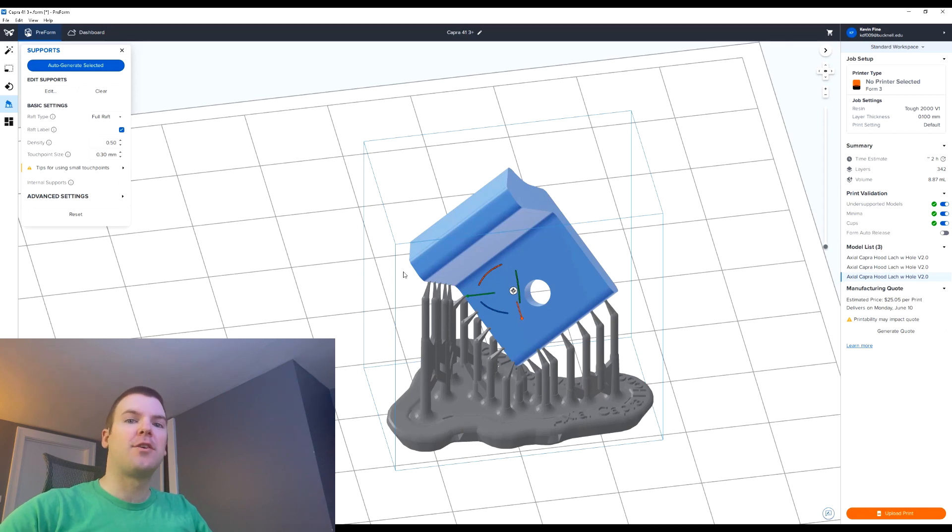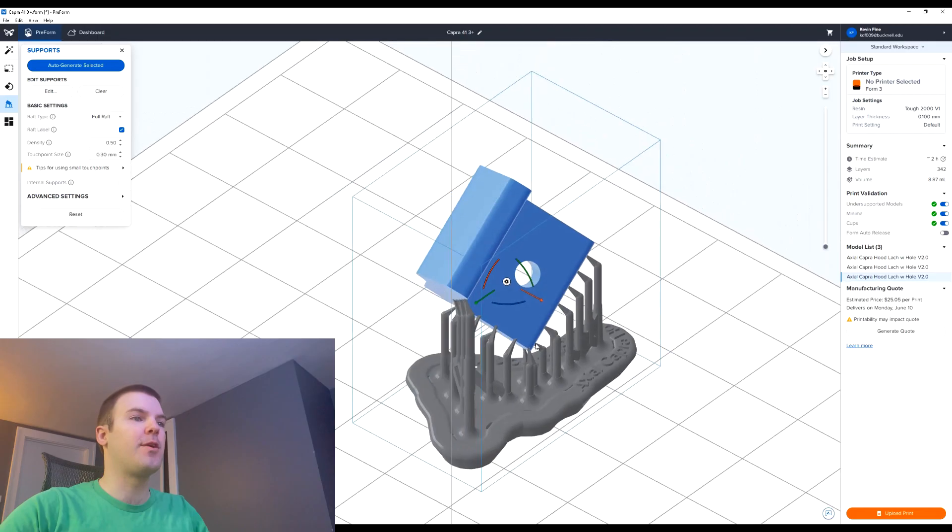Jumping in, I wanted to start with the Form 3 since that is most likely what most of you are using. I'll get into a little bit with the Form 2 and then hopefully very soon I can get a Form 4 in my hands and show you some of the limits for the materials I use and what you can get away with on supports.